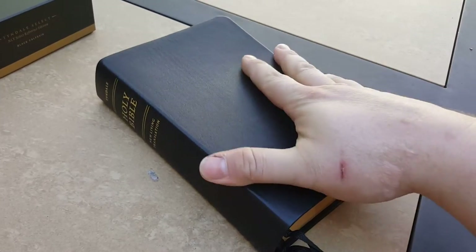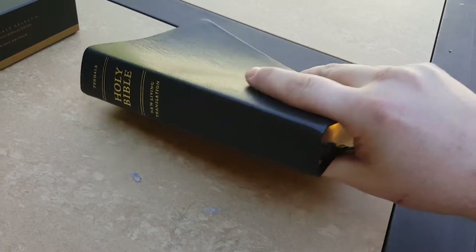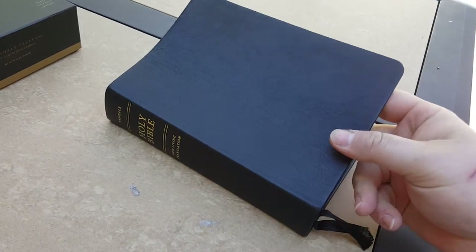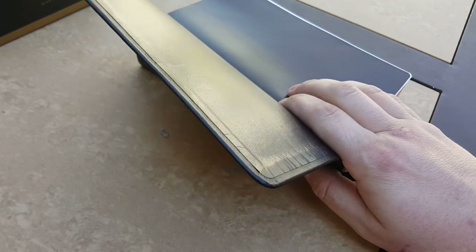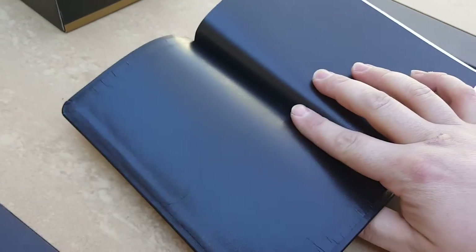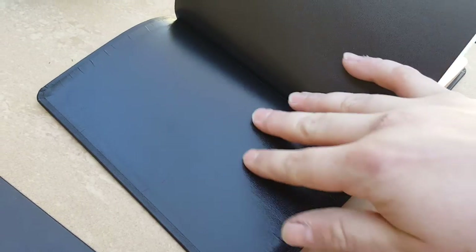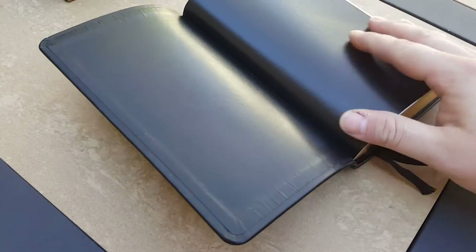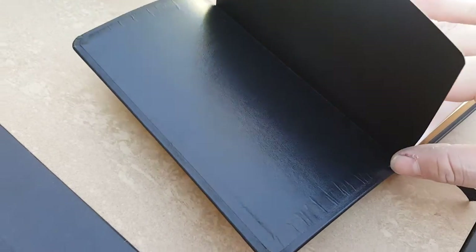This calfskin is a really fine-grained calfskin, but it's not quite as soft and supple as I would like. That's probably because it's a paste down, so it loses a lot of its flexibility. There's no stitch around the perimeter. But there are a lot of people who swear by these and say they last a lifetime, and that's just how this Bible comes.